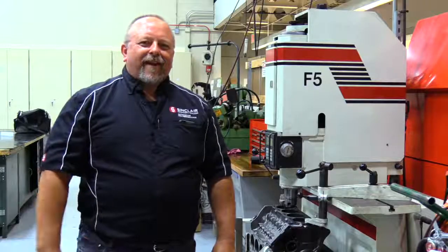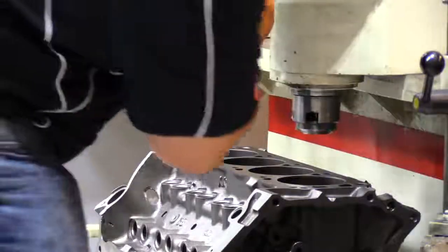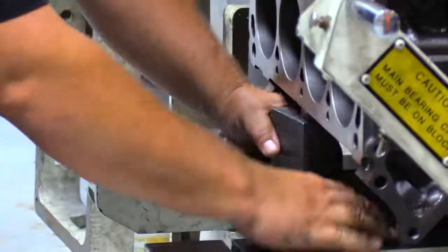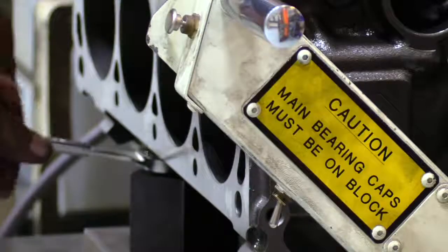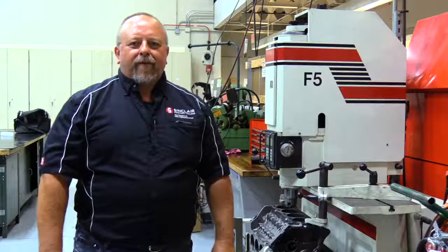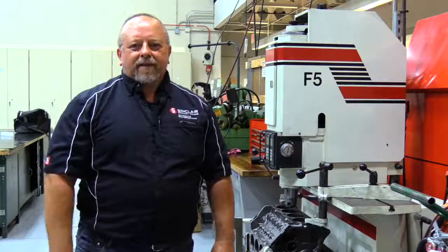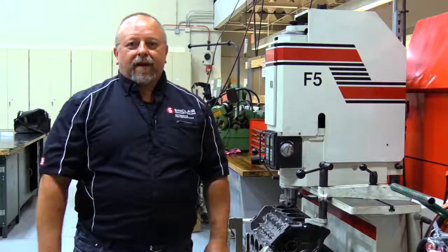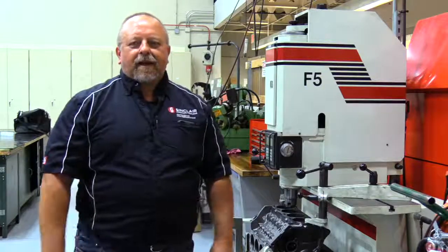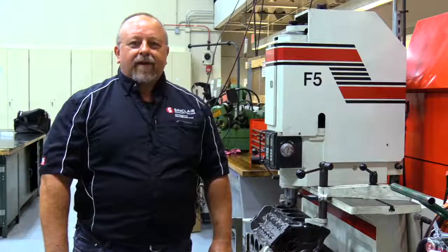We've got our block deck and deck height preliminarily set, and now we're going to bore this block. The finished bore is going to be 4.030 inches. However, we're going to rough bore it to about 4.025. We're going to leave about 5 thousandths of material in the hole so that we take it over to the honing head and we can actually set the piston wall clearances to where we want them to be. We've got the machine set up, the cutter bits set up and ready to go, so here we go.